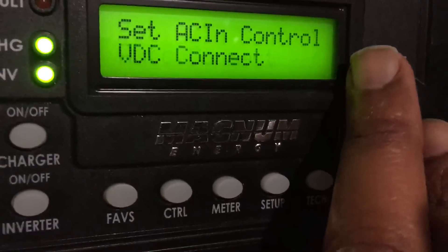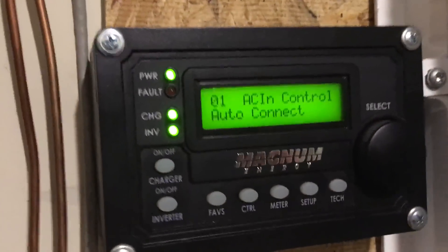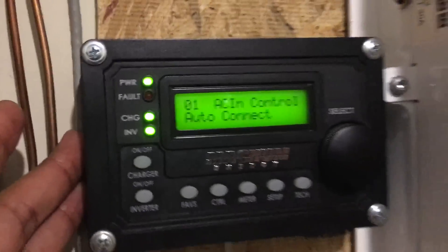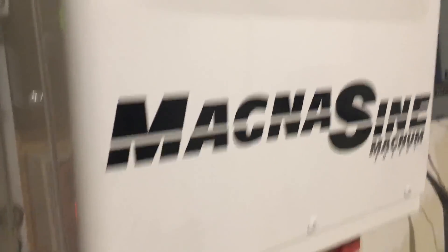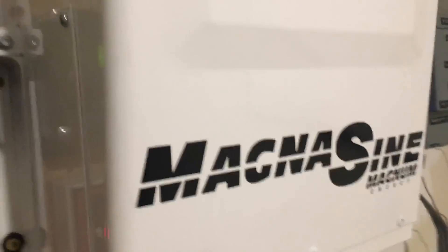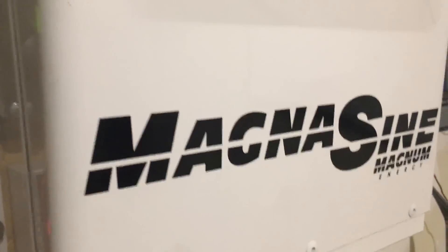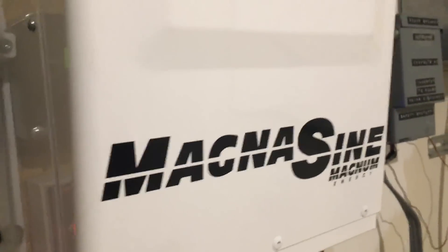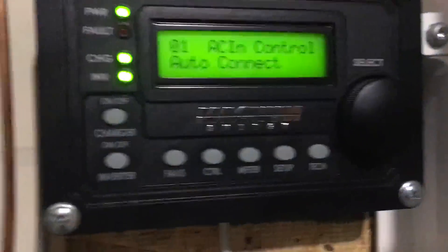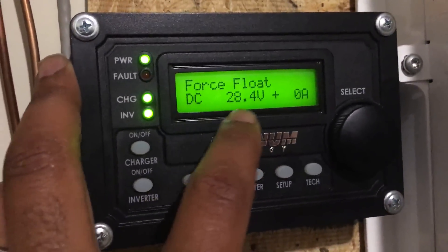This is the setting I use most often. The key thing is this remote gives me the ability to make that choice. If you don't have this remote, your inverter will work, but you won't be able to maximize the full capabilities of your system — you're only using maybe 25% of what you're actually capable of doing.